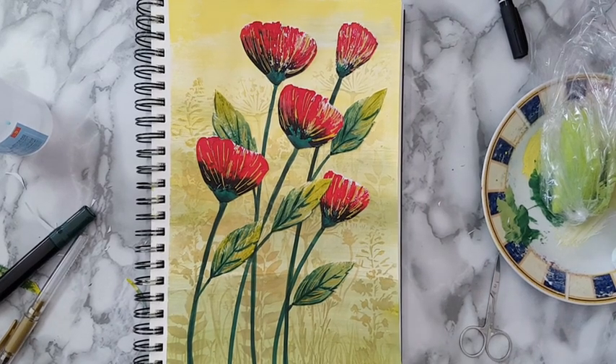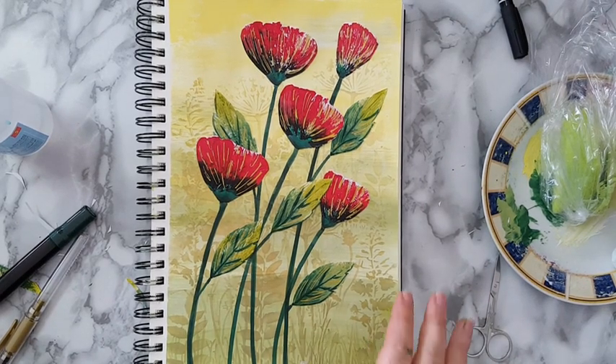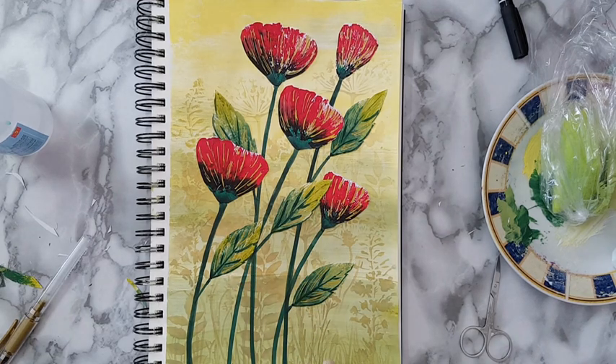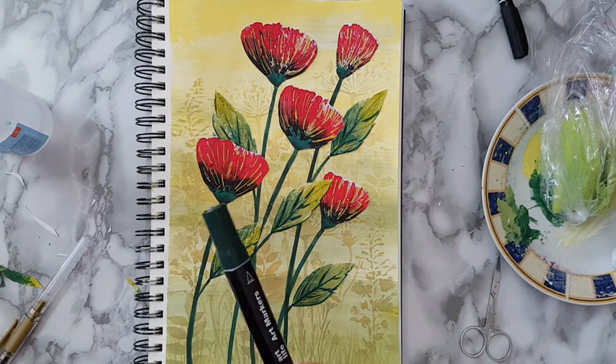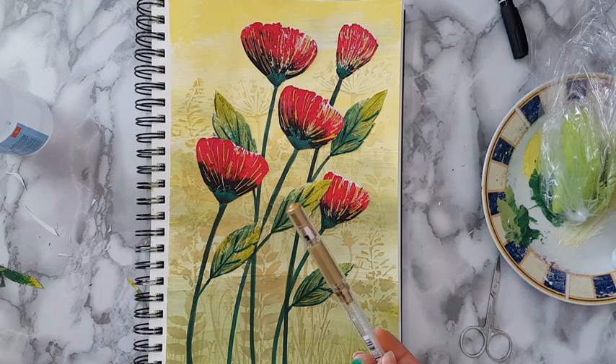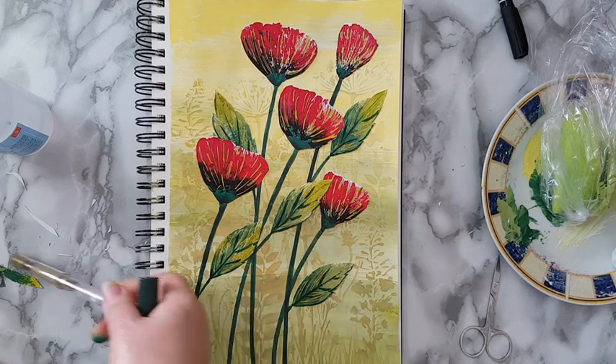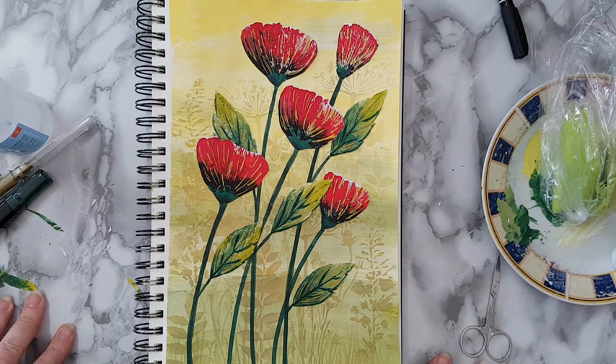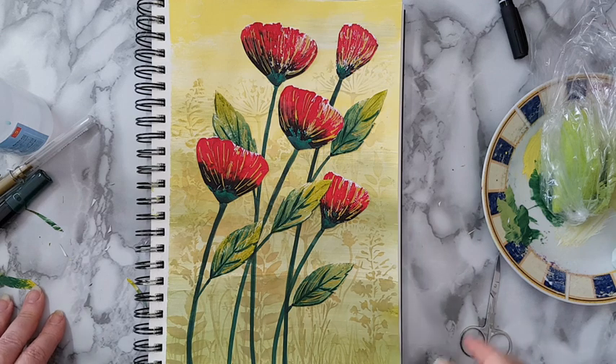I've finished putting all the flowers and the leaves, and went and added a little bit more to each leaf with the permanent marker and more veins with the gold. This is it - that's my page. I hope you liked it, thank you for watching and thank you for leaving me comments down below. I'll be seeing you in my next video, bye for now.